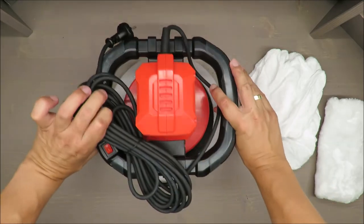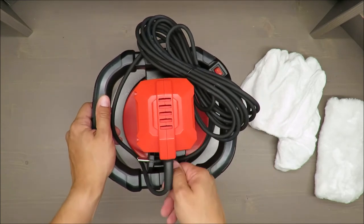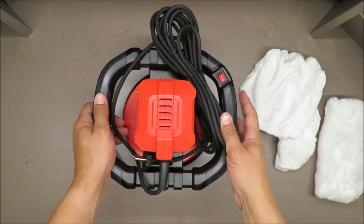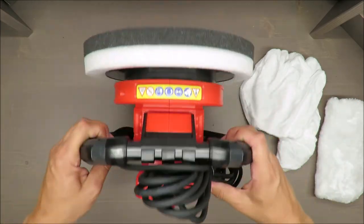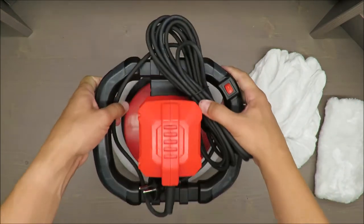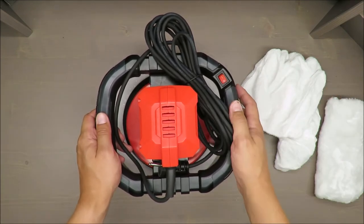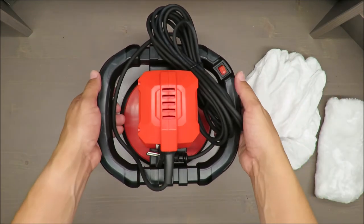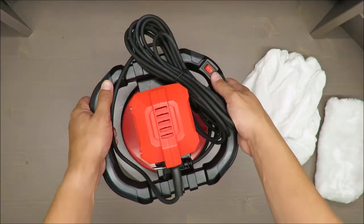The weight is decent as well. That's all folks — I'm curious about your experience with this equipment. Share your ideas: is it only for car polishing, or what could be an alternative use for this polisher? Thank you for watching, stay tuned, and see you next time — bye bye!